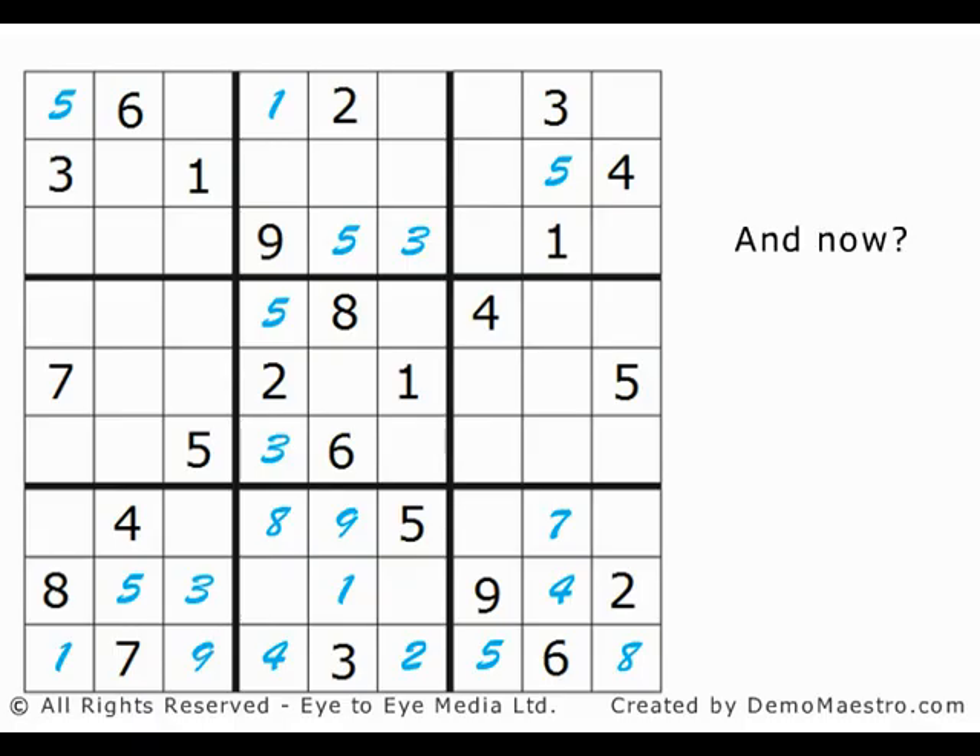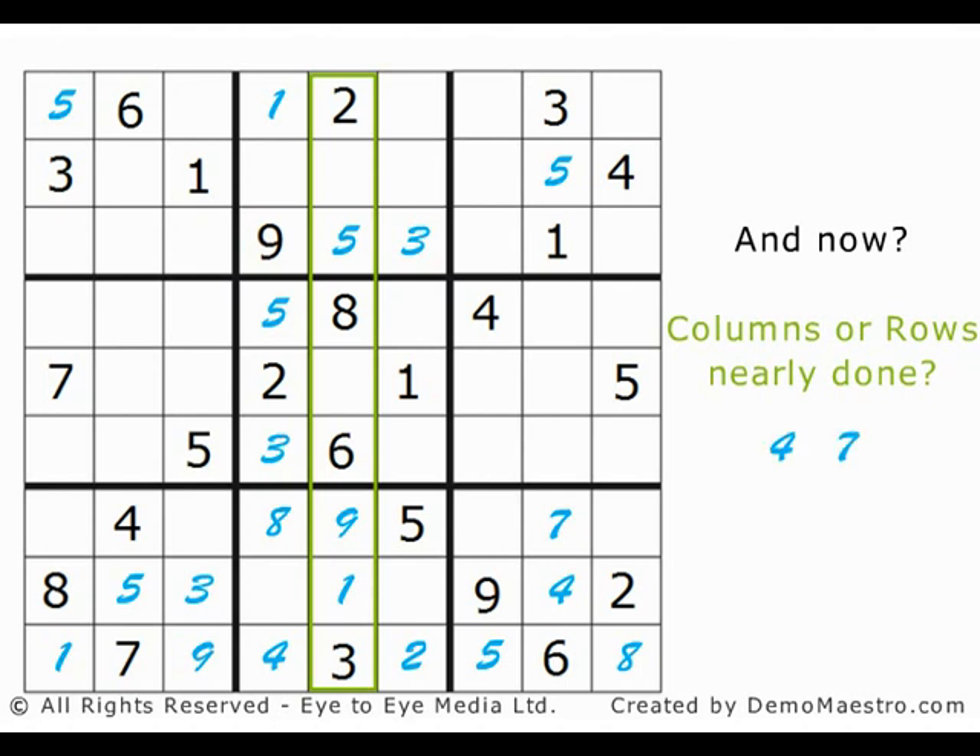So, what's next? Sometimes you just can't see it, and that's where the puzzle begins. The middle column is only missing a 7 and a 4. If you look at the gaps and see the numbers in each row, a 7 and a 4 are already there, so the only solution is to add them: 4 and 7. The fourth column is only missing a 6 and a 7, and because a 7 is already in the top 3x3, the 6 must go here and the 7 here.